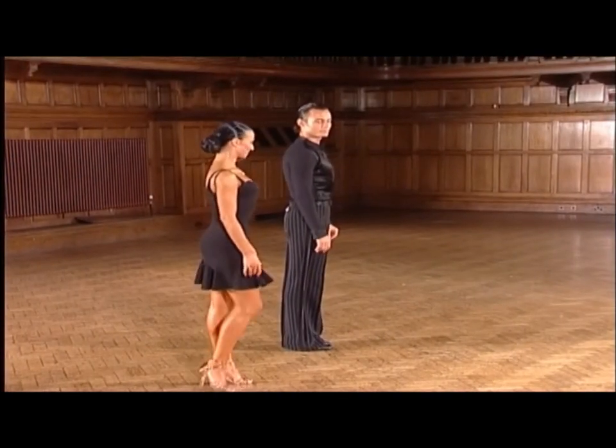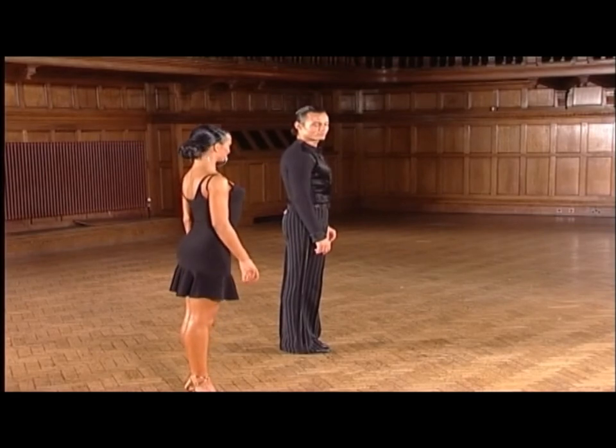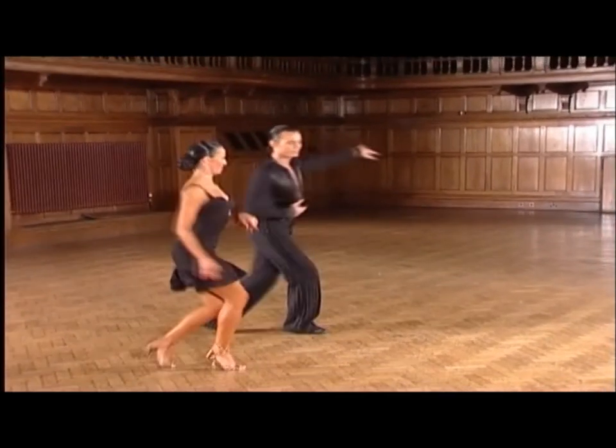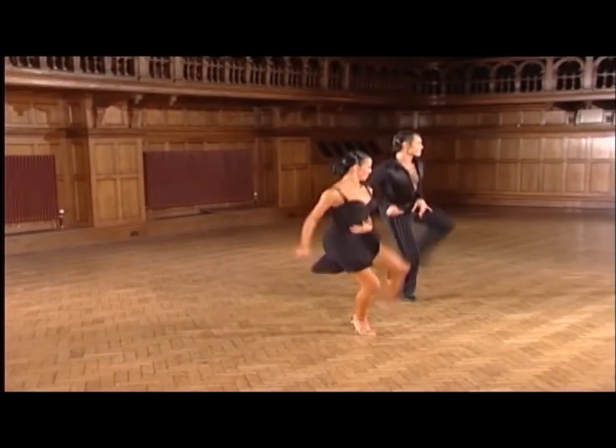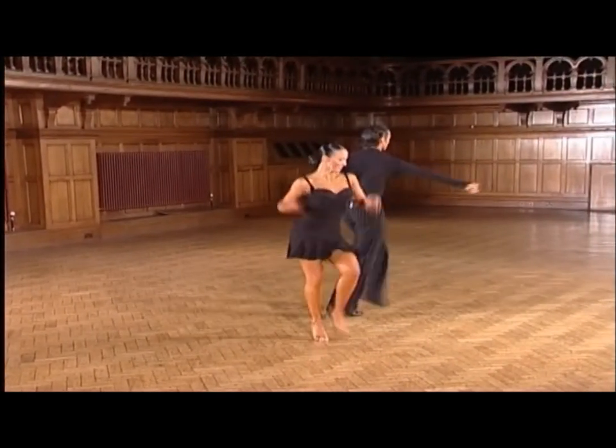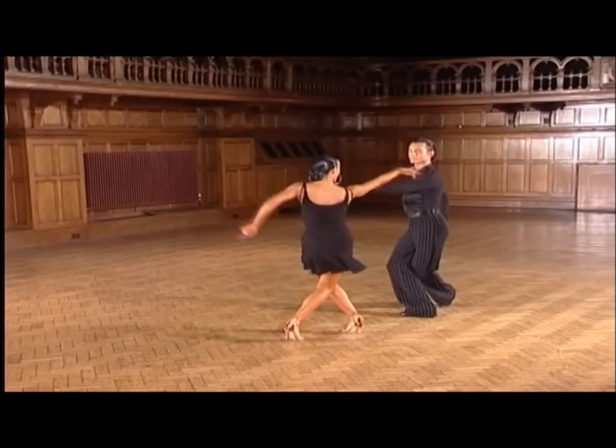Now this time with our slow count. Ready, and: one, a two, a three, a four, a five, six, seven, a eight. One, a two, a three, a four, five, a six, seven, a eight.